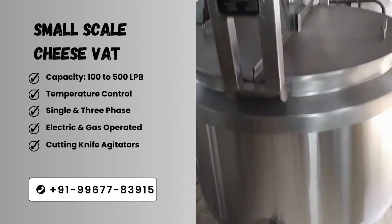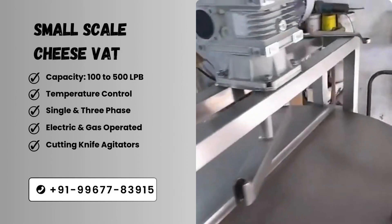Welcome to our TechUU channel. Today we will explain in video about cheese vat.